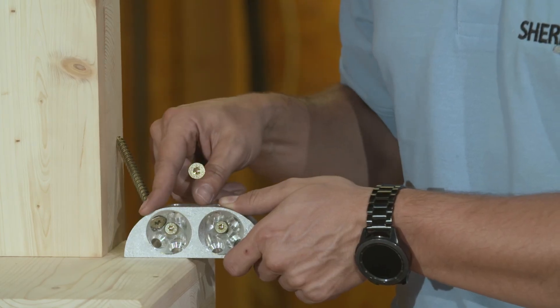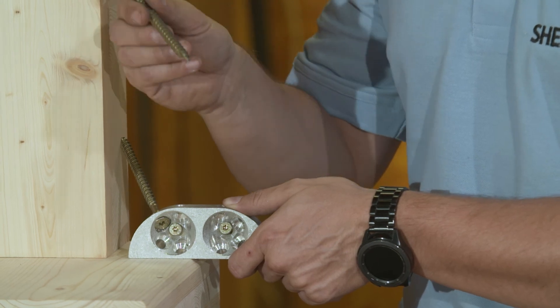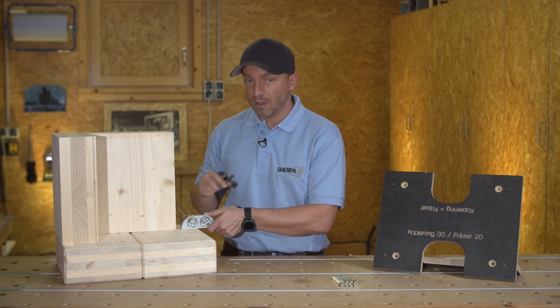At the construction site, the remaining screws go into the joint. Here, too, we use 8x100 or alternatively 8x120 and 140 mm.